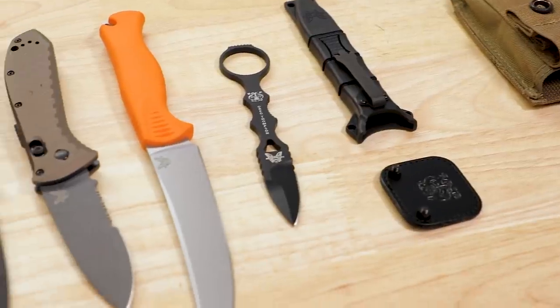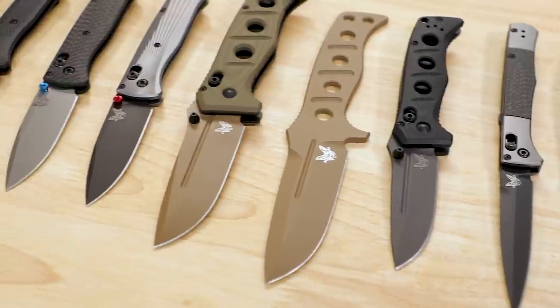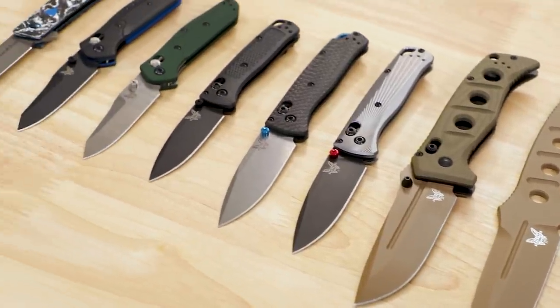Guys, thank you so much for joining us today. I really appreciate you taking the time to go over these with our audience and show them what's in store. Folks out there, if you're looking to get your hands on these knives, we will leave links in the description. All of this is available for pre-order right now, except for that mini bug out which — as we're filming this — is actually in stock and shipping now. Thanks so much for joining us. Thanks for having us.